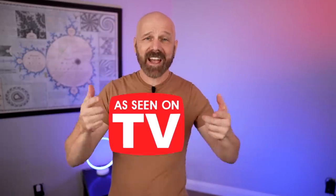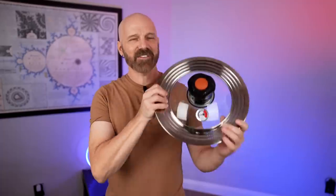Welcome back everybody. Today I'm back with an As Seen on TV product. This is the Air Whirl Crisper. It supposedly converts any pan into an air fryer. Now that sounds pretty amazing, if it works, but that's a big if. Let's see how it goes in today's video.